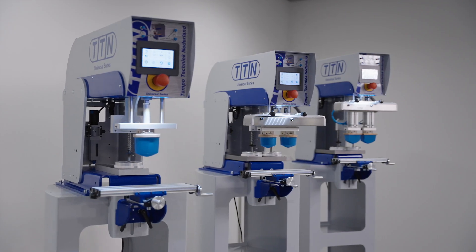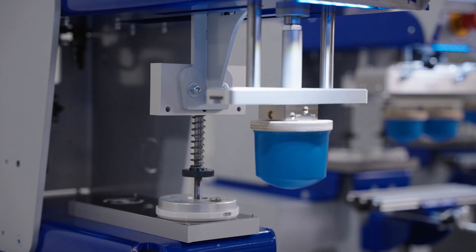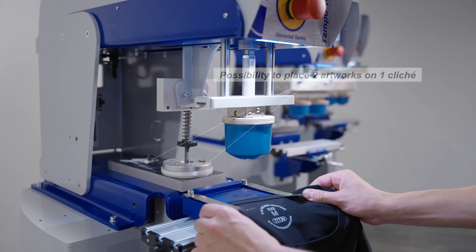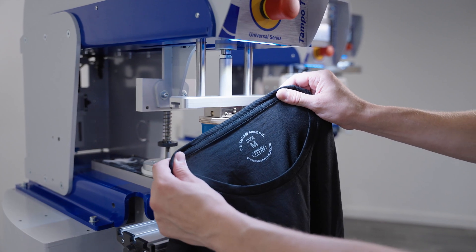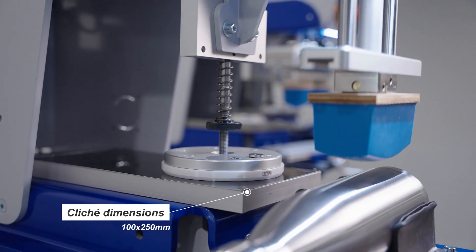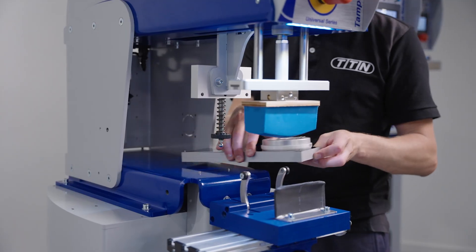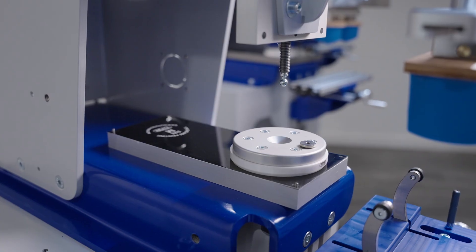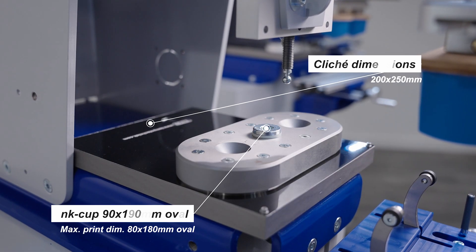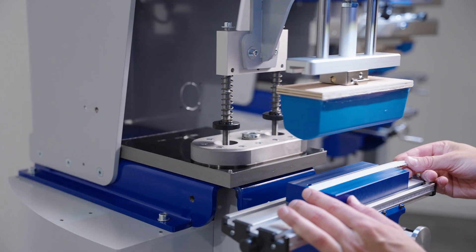In the Universal Series, we have three types of machines available. The one color version — a machine with which you can print one color. The machine is standard equipped with an ink cup of 90mm. If you want to print a larger logo, you can easily change this ink cup to a larger one. Larger ink cups are available in 120mm, 134mm, or even a 90x190mm oval size for extra large rectangular prints.